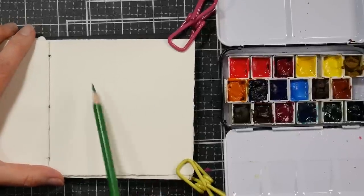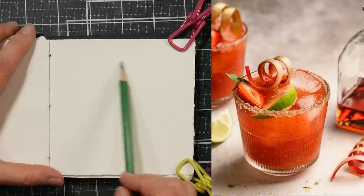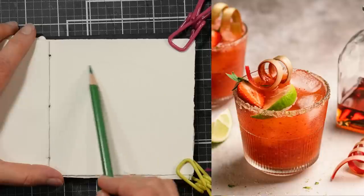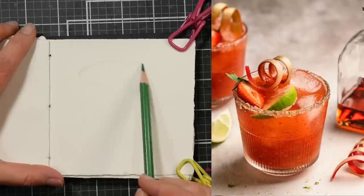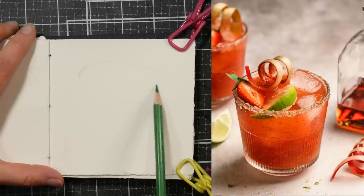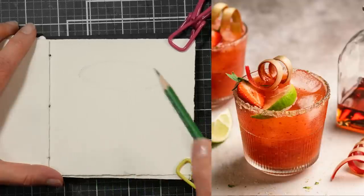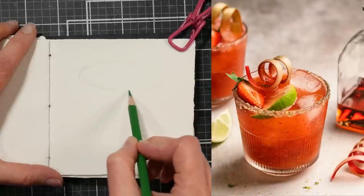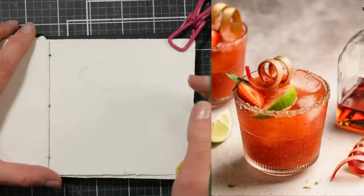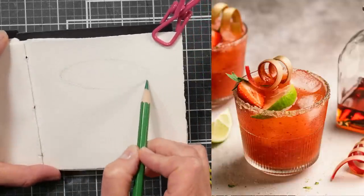Hi there, Lindsay here, the Frugal Crafter. Today we're going to sketch a cocktail in a little sketchbook and color it with watercolors. I know it's nothing earth-shattering, but it sure is fun. With art you should find what you like and do more of it — whether it's sketching candy, cocktails, animals, or plein air painting. As long as it inspires you, that's the most important thing.